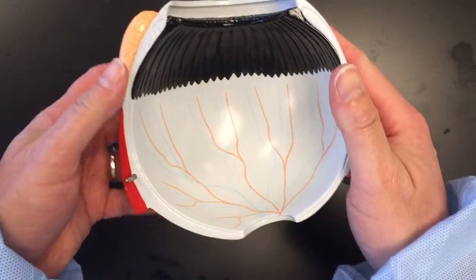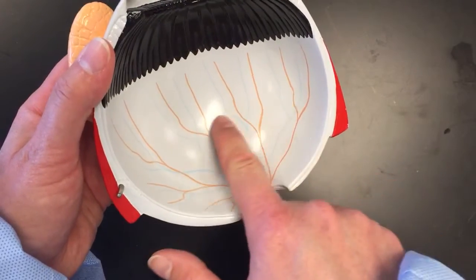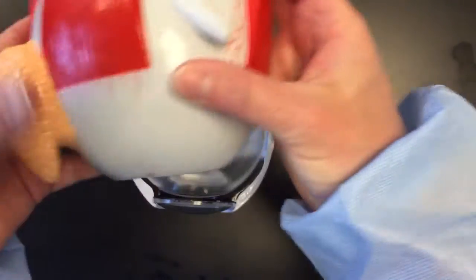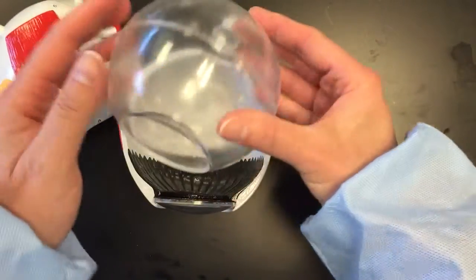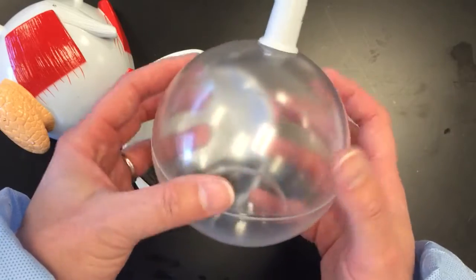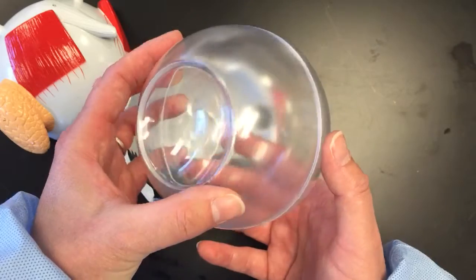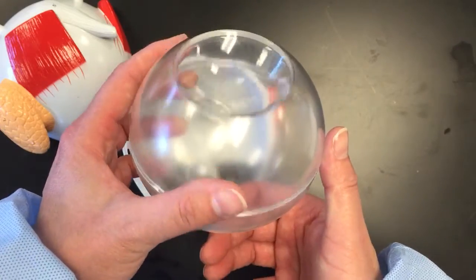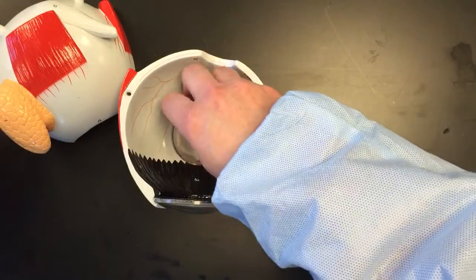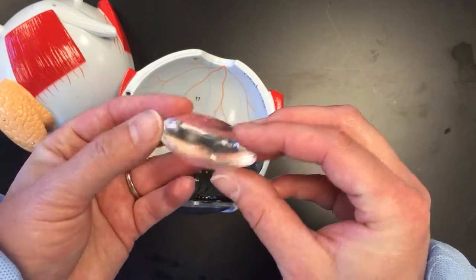When we look at the interior portion, we can see that this is the retina — the part that has the blood vessels present. This ball-like structure on the model is indicating the vitreous humor, that jelly-like material that came out of the eye that helps hold the shape. And there again is the optic nerve. This structure is indicating the lens of the eye.